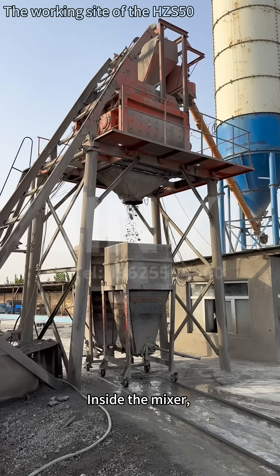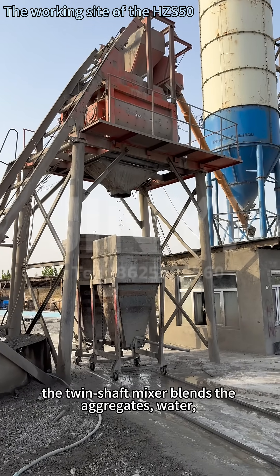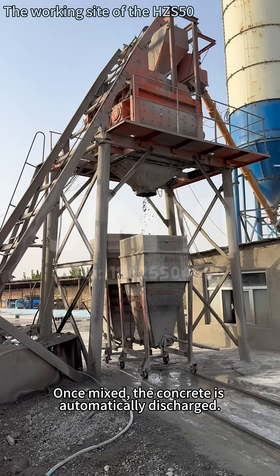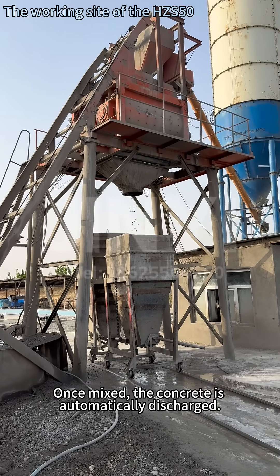Inside the mixer, the twin-shaft mixer blends the aggregates, water, and additives thoroughly according to the formula. Once mixed, the concrete is automatically discharged.